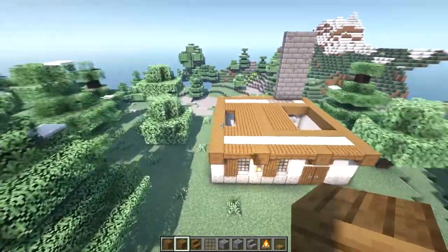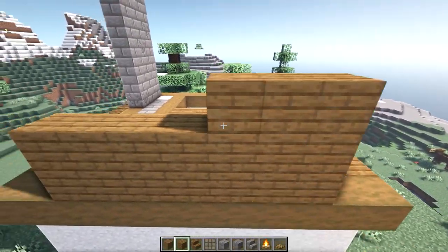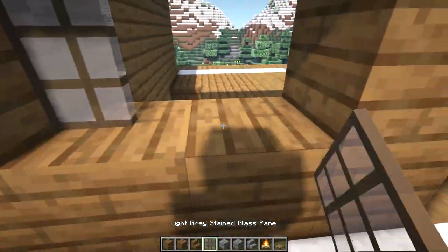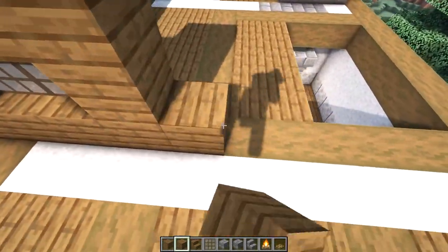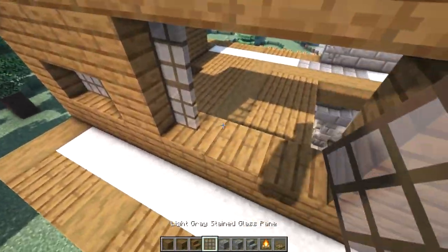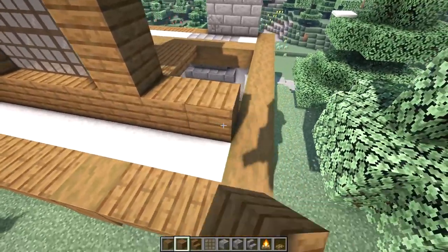Let's start working on our upper walls. We'll start with just some spruce planks and build seven blocks across on the side wall and three blocks up. On the front wall we'll leave a space for a one tall two wide window and put some glass in there. Two blocks over, we'll go up another level for two more blocks, and the center will have a three wide two tall window.